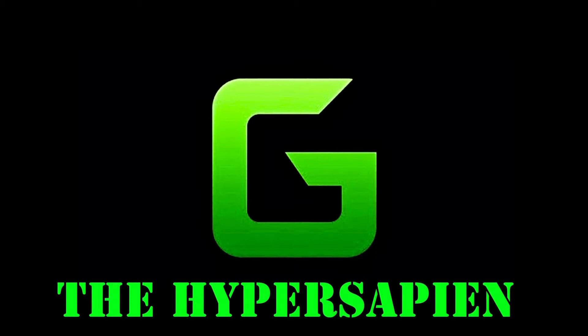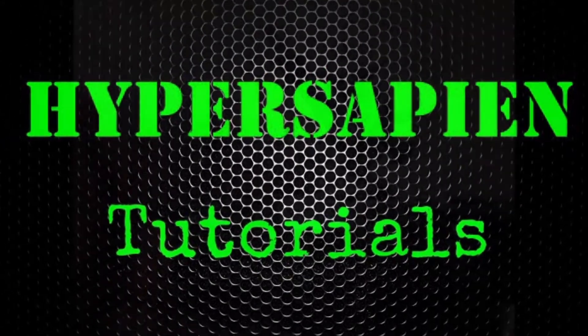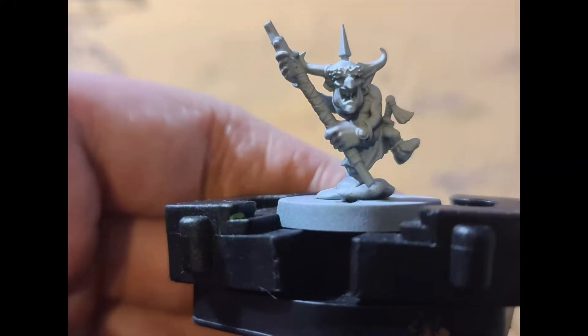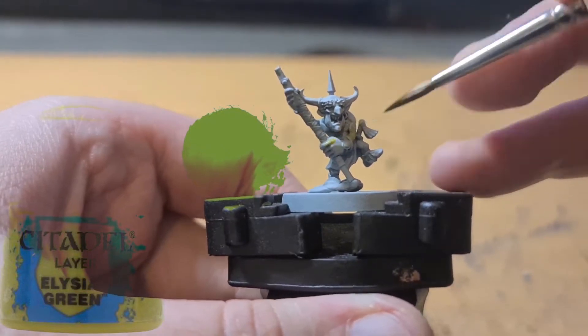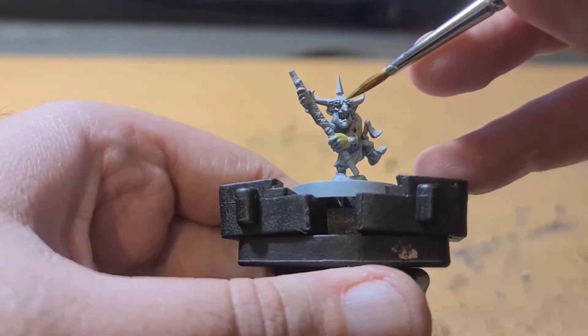What's up boys and grots and little snots and can't forget the digga knobs! So this is a painting tutorial I made for painting Makkari, the new model.